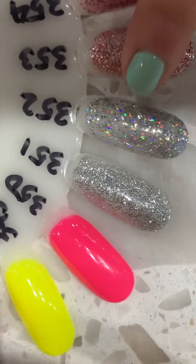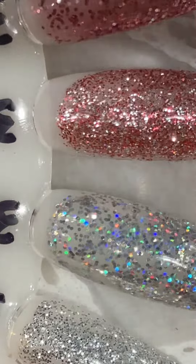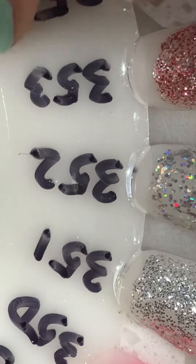This one right here — let's see where we can put it. Let's put it on. So we got it right here. And I'm going to show you one more. This one right here, 353. Put it in the comments if you like it.